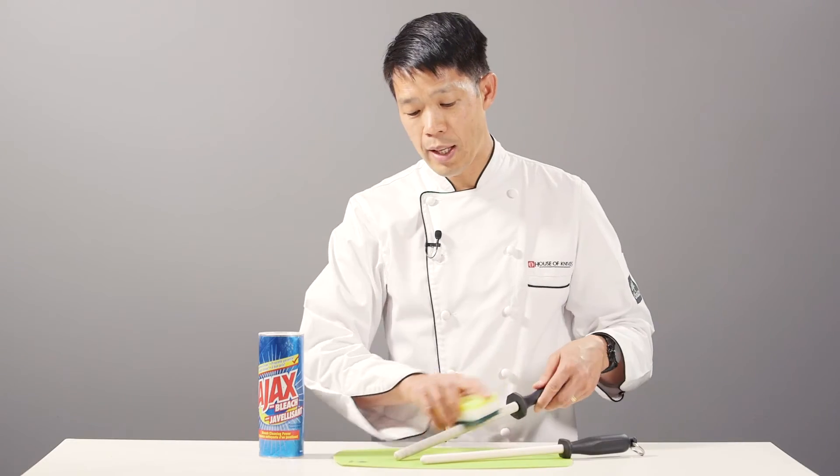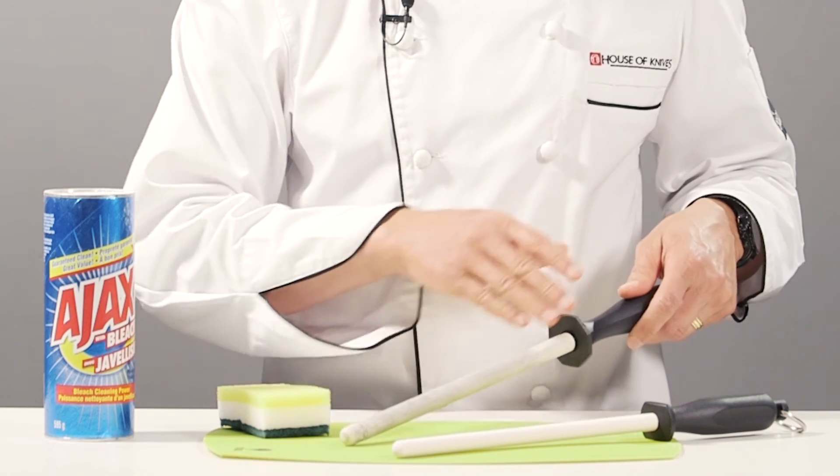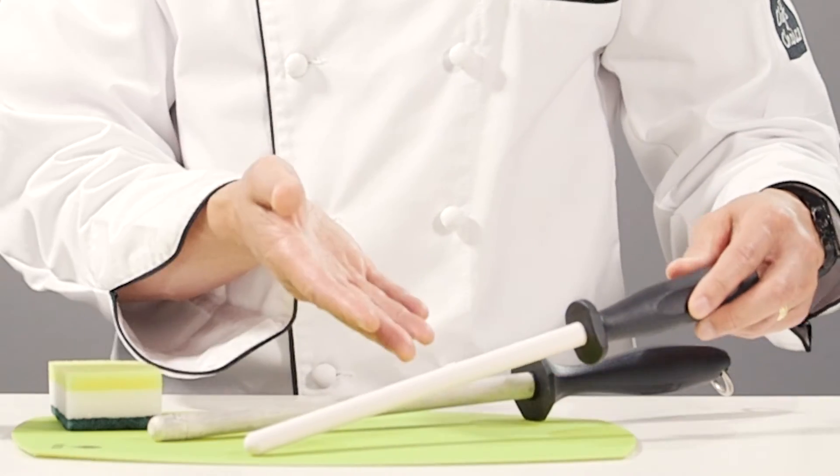put some Ajax on it, scrub it down nicely — you can't harm it with water — give it a good rinse off, dry it off, and before you know it, it will be just like new and function more effectively and efficiently. That's today's quick tip from House of Knives.